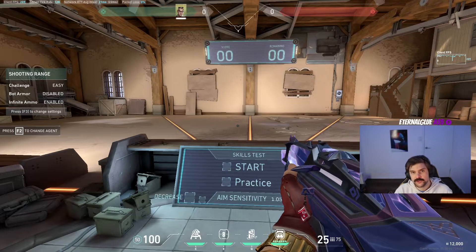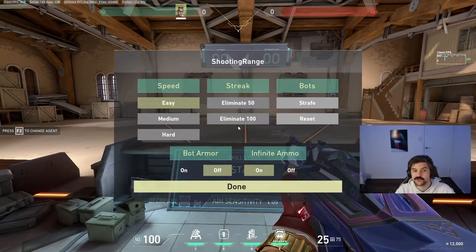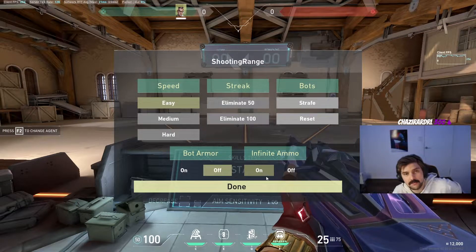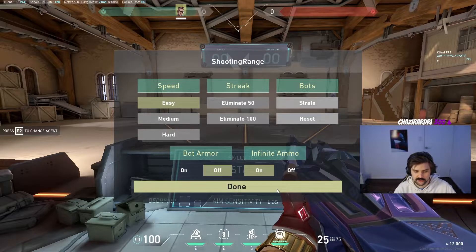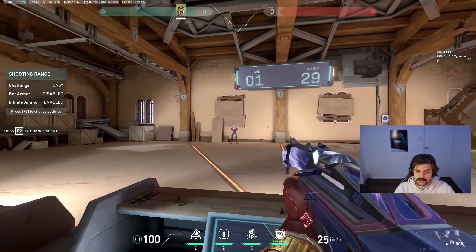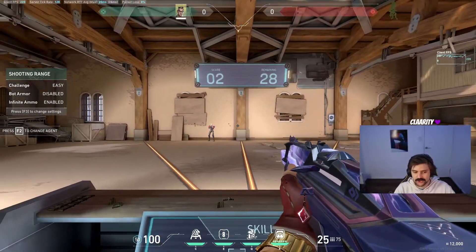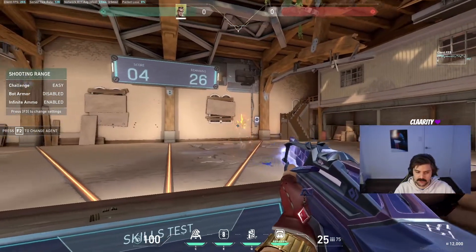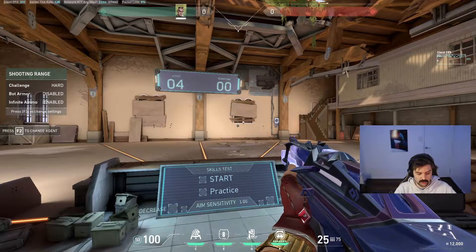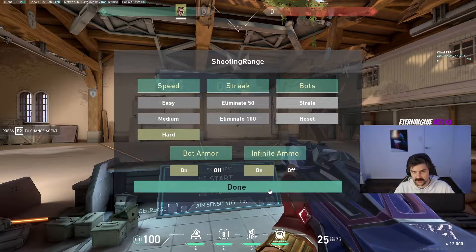Once you're comfortable with your sensitivity and crosshair settings, come into the range, press F3 to open your bot menu, and find settings that suit your current skill level. If I was starting out brand new, I'd go on easy bots with armor off and infinite ammo and see how that works for you. Once you can hit 30 bots on easy mode, move up to medium bots, and from there move up to hard when you can do about 25–30 consistently on medium. Personally I've been doing this a long time so I usually work on medium bots with bot armor on and infinite ammo.